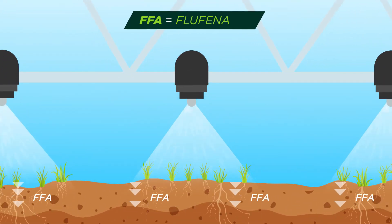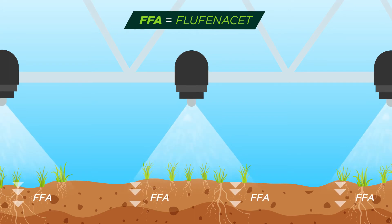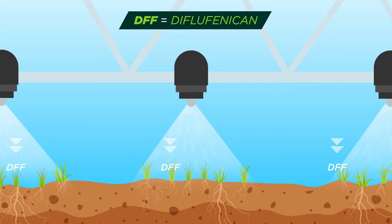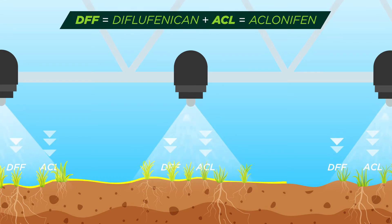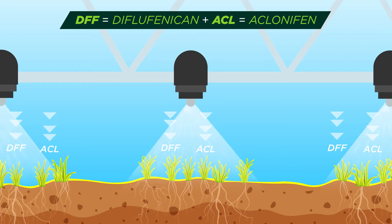Liberator contains Flufenacet and Diflufenacan. Flufenacet moves through the soil profile to be absorbed by the roots of deeper germinating weeds. Diflufenacan remains on the soil surface, as does Aclonifen. Procluse contains Aclonifen with a unique mode of action and forms a film on the soil surface. Emerging weed shoots take up the active as they grow through this film.